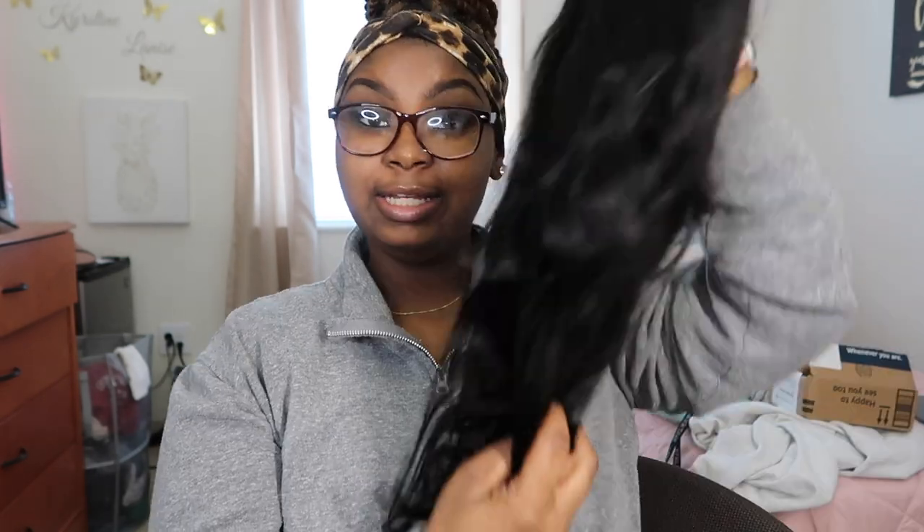I haven't had a wig in so long, so I'm excited to install this — very excited. This hair is really, really pretty. We're about to eat with this. I'm about to go ahead and bleach this. The company actually sent me a message — but I'll just let the results show. Y'all see the hair, period. The company is called Yin Wan Hair.